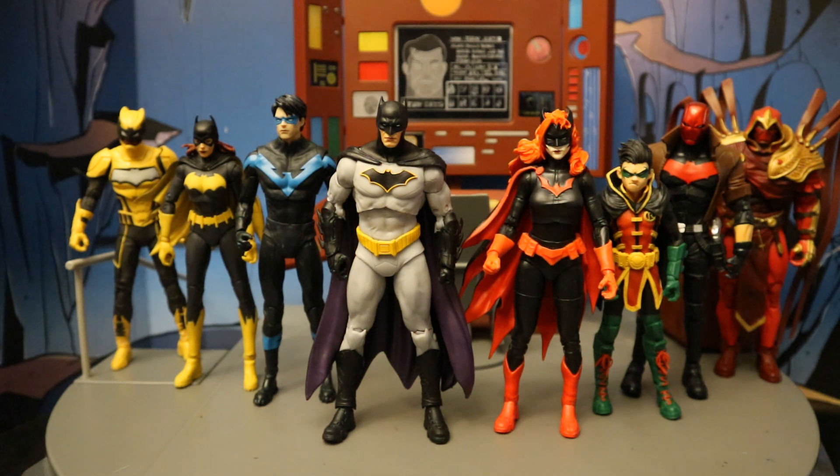Here are all the modern comic members of the Bat family McFarlane has made so far: The Signal, Barbara Gordon Batgirl, Nightwing, Batman, Batwoman, Robin, Red Hood, and Azrael. Why is Tim Drake not on here? They haven't made a Rebirth version yet — he was Red Robin and now he's Robin again. And Batwing — they made Batwing but made the David version, not the Luke Fox version which is part of the Rebirth team. The characters most notably missing are Spoiler, Orphan, and Huntress. Still, it is very cool to add Batwoman to the mix — we've needed her for a very, very long time and she's finally here. Now give me Spoiler, Orphan, and Tim Drake and I'll be a very happy person.